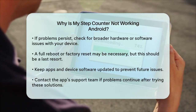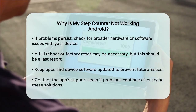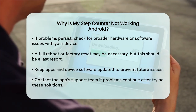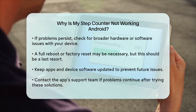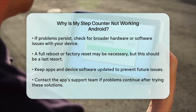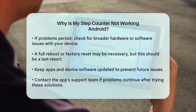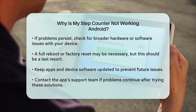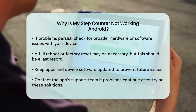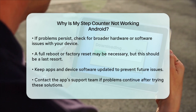If none of these steps work, it might be worth checking if there's a broader issue with your device's hardware or software. Sometimes a full reboot or even a factory reset might be necessary, though this should be a last resort. By following these steps, you should be able to identify and possibly fix the issue with your step counter on your Android device. Remember to always keep your apps and device software up to date, and don't hesitate to reach out to the app's support team if the problem continues.